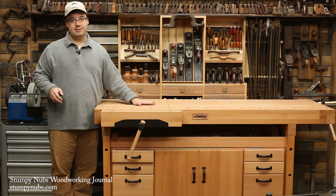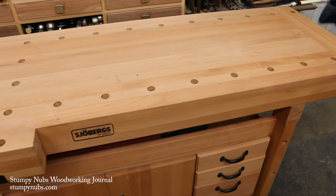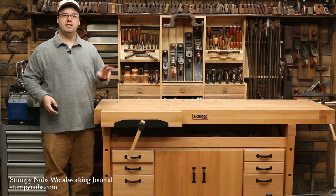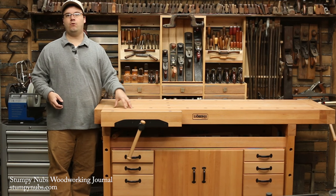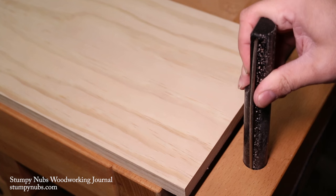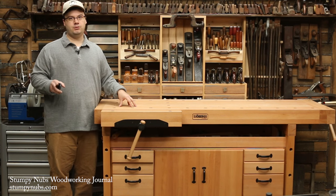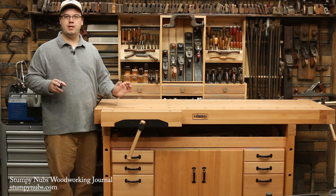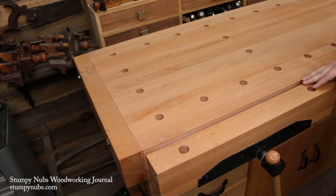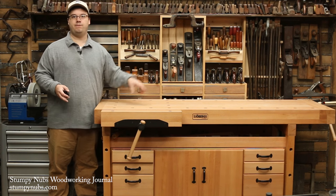Of course, you also need certain features in the bench top itself if the end vise is going to work properly. You'll notice that this one has two rows of holes running across the length of the top. These serve two purposes — they're for bench dogs and they're for hold fasts. Bench dogs are pegs that combine with your vise to pinch a workpiece securely and hold it down. You want a fair amount of those in your bench top so that you can work with different lengths of stock, and it's also nice if they align with holes in your face vise as well so you can do that on both ends of your bench.